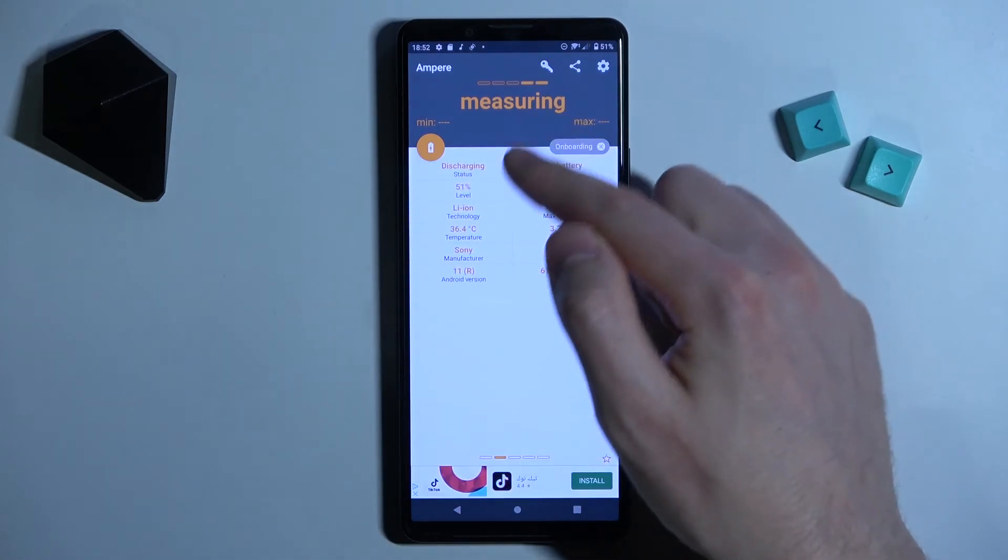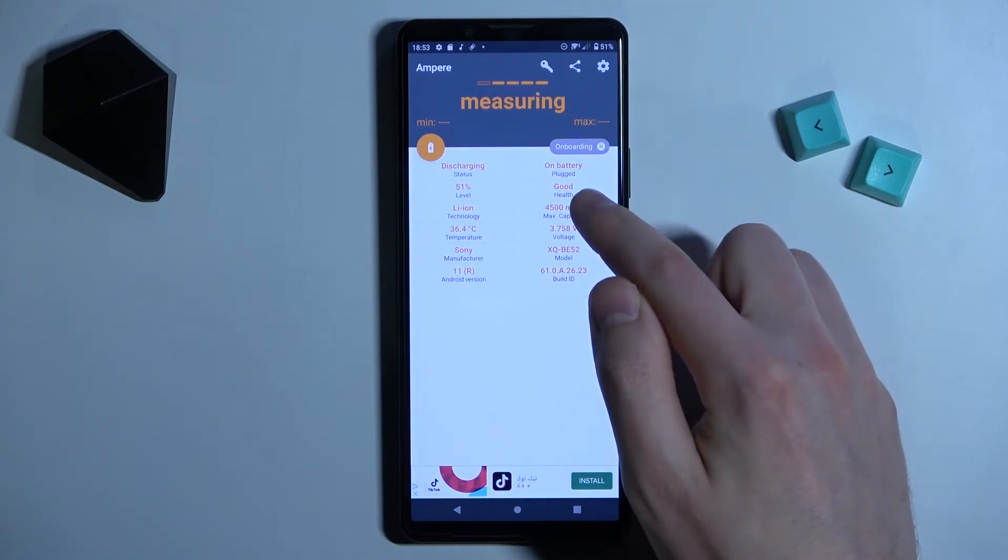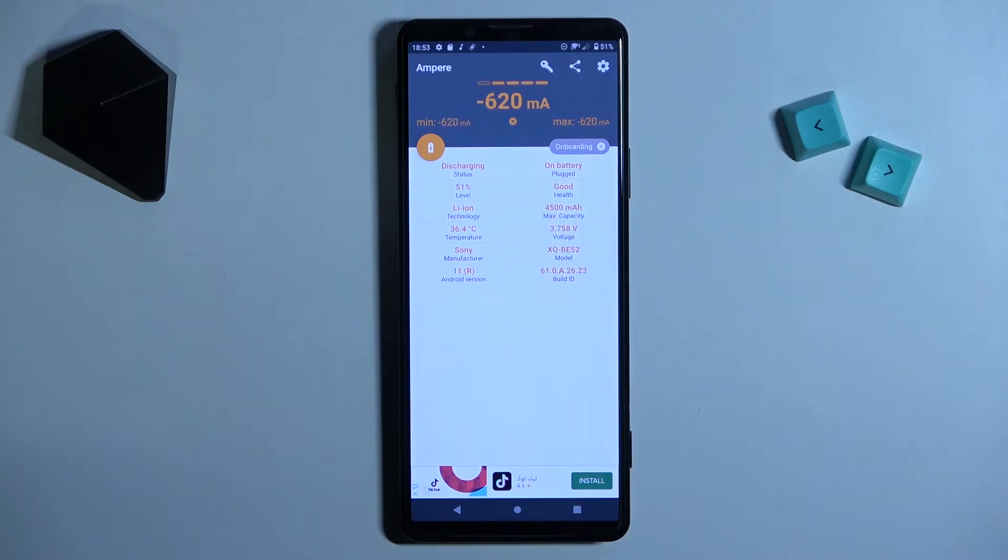Now swipe to the right, and here in the second column on the top we get our health information — our battery health is good.